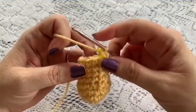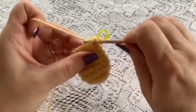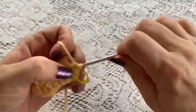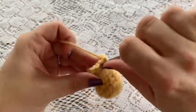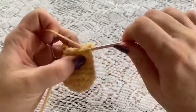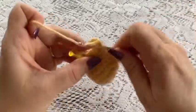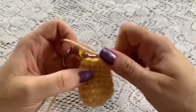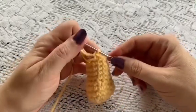For round 10, do 1 decrease followed by 10 single crochet: 1, 2, 3, 4, 5, 6, 7, 8, 9, and 10. That brings us to the end of this round. At this point you should have 11 stitches.